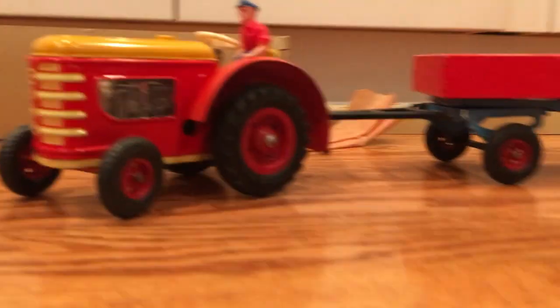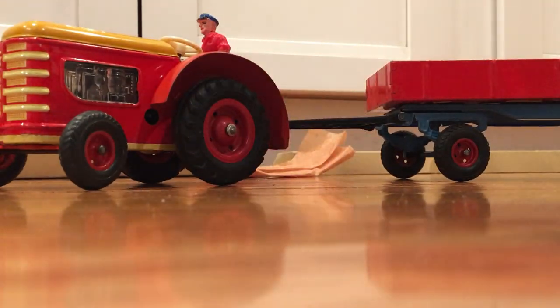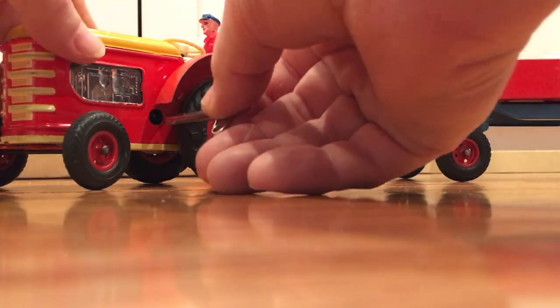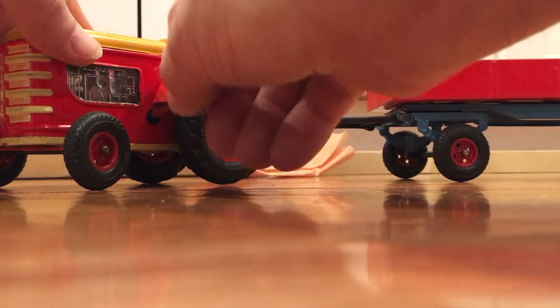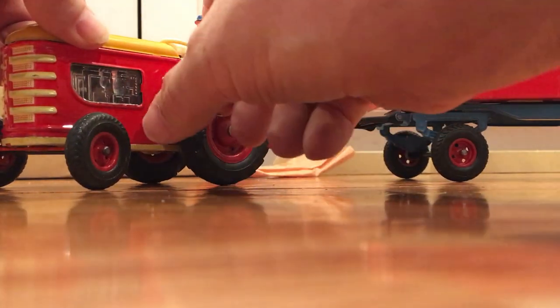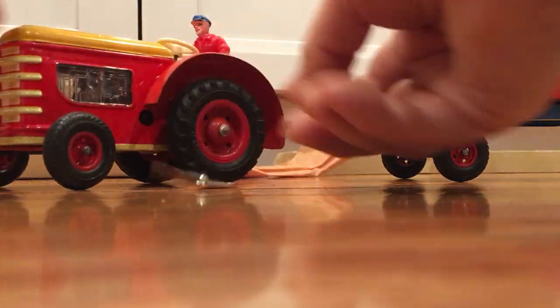Let's give this baby a go. As you can see, this is the original Gamma key. So let's wind it up. With all of my vintage toys and models, I never try to overwind it. You wind it to a point where you feel it just tight enough, but not to the point where it will snap the spring.